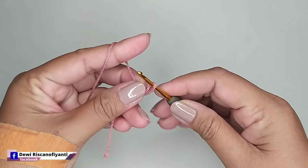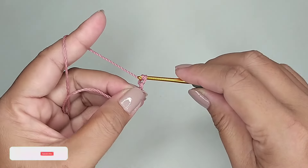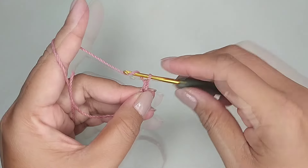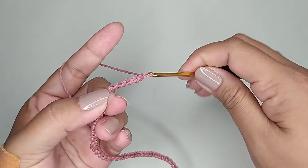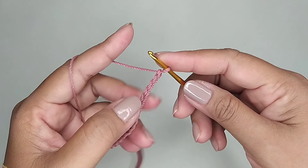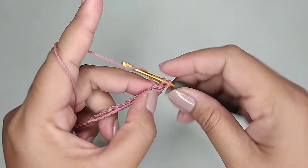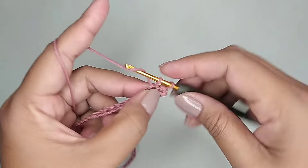Pertama kita buat slipknot. Kemudian 40 rantai. Ini saya sudah mendapatkan 40 rantai. Kemudian kita tambah 1 rantai. Di rantai kedua kita isi 1 single crochet. Di lubang selanjutnya 1 single crochet tiap lubang.